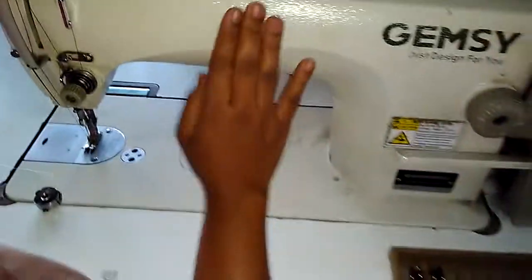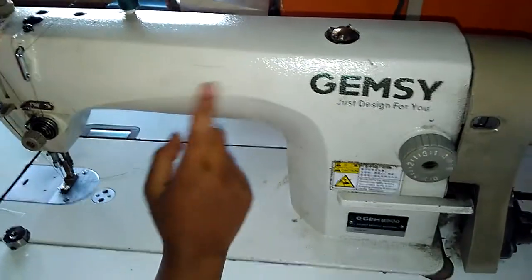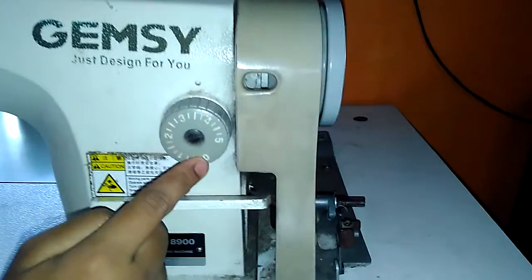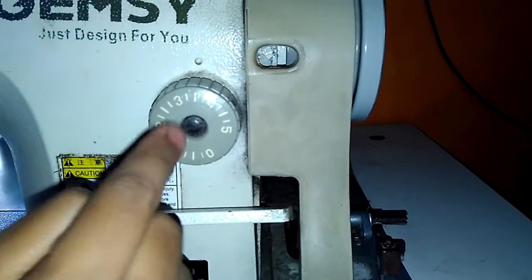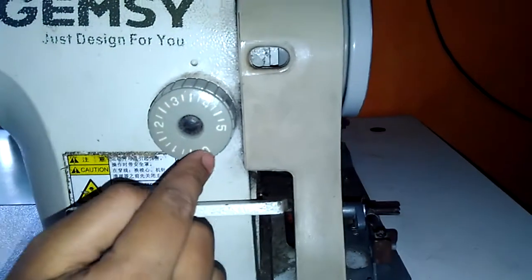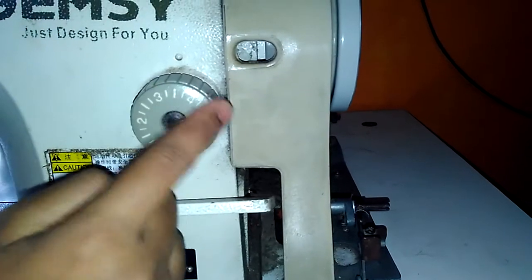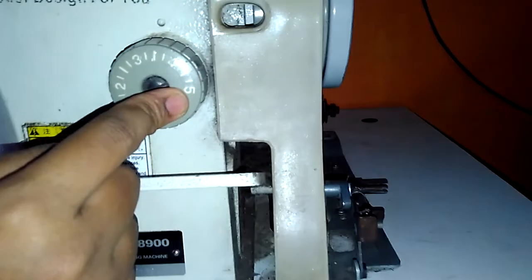Hello friends, today I will show you how to stitch on an electronic sewing machine. First, switch on your machine power button, then adjust your stitches here — from 0 to 5 there are 5 numbers. If you want small stitches go for 0, 1, or 2; if you want bigger stitches go for 5. For example, if you want to put a dummy stitch so that you can easily remove it afterwards, go for 5. Here I will adjust it to 2.